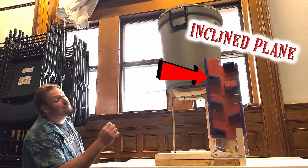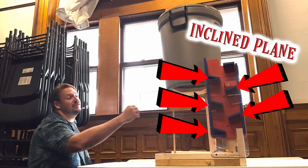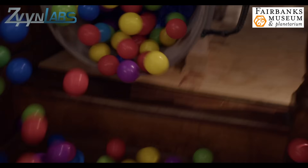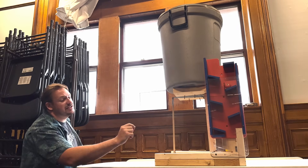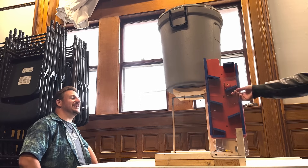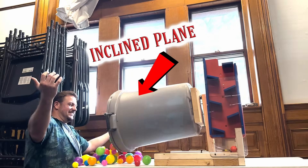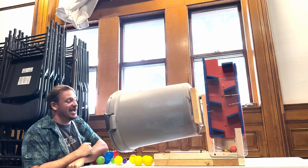Incline planes are also useful because they can help us change directions or keep objects on their intended path. For example, this overall module is part of the machine that I built right here at the Fairbanks Museum. This ball rolls down the incline planes into the mousetrap, pulling the chain, causing the tractor to pull back, and then we get a nice release of all those balls. It's really fun having to reset this every single time.